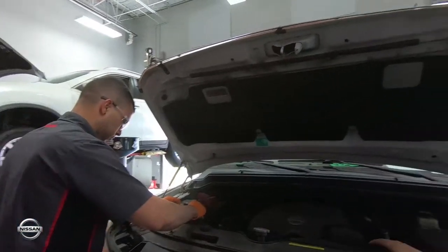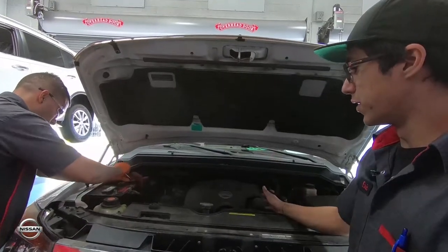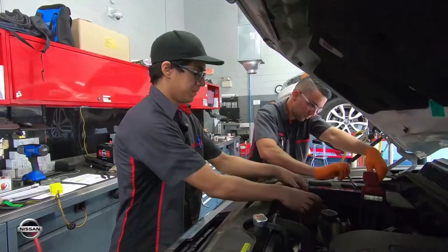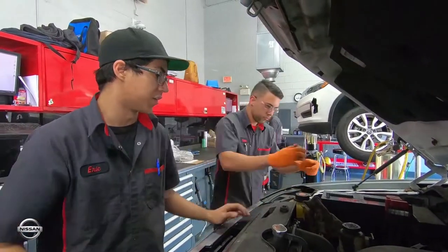Right now he's disconnecting the negative cable so that way it doesn't arc. The proper way to take off the battery is negative first, then the positive. You always want to cover up the negative terminal so that way it doesn't short out and kill the car.